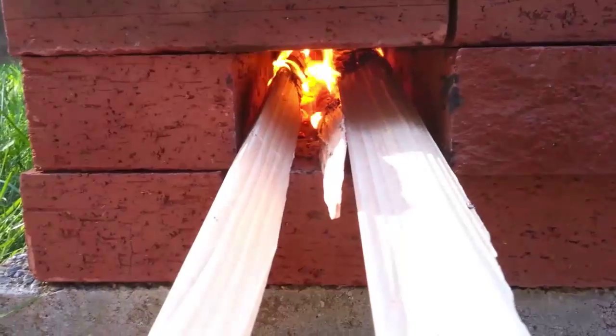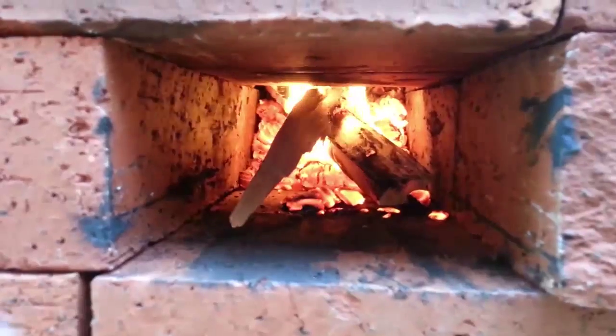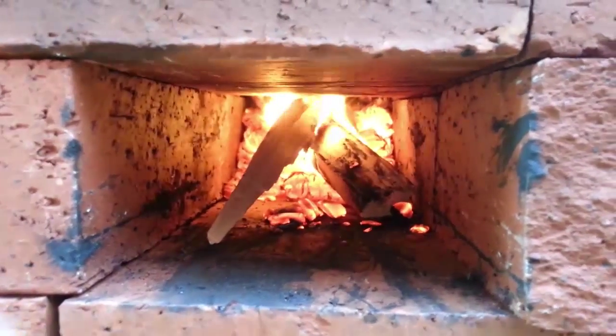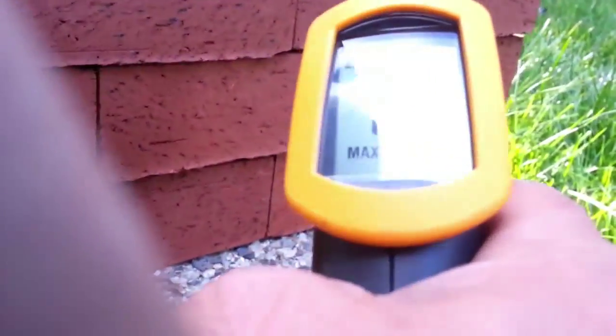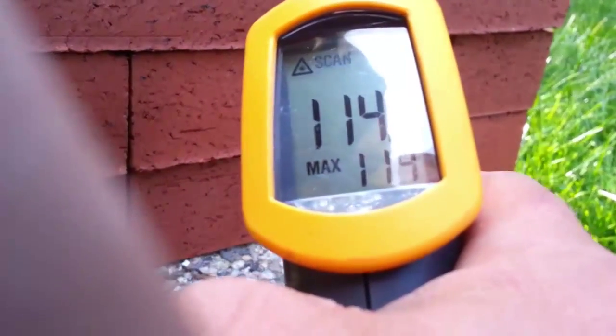15 minutes, just keep stuffing the sticks in it. Temperature of the fire is off the charts on my Fluke meter, which means it's in excess of a thousand degrees. The hottest spot of the rocket stove is right about there.